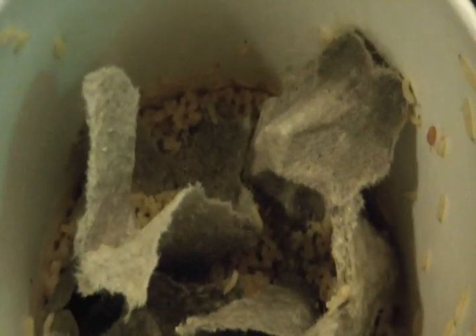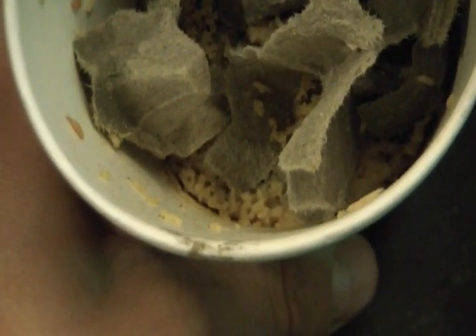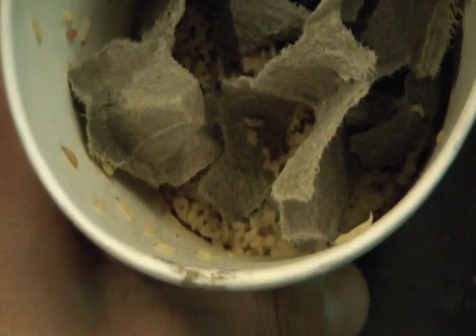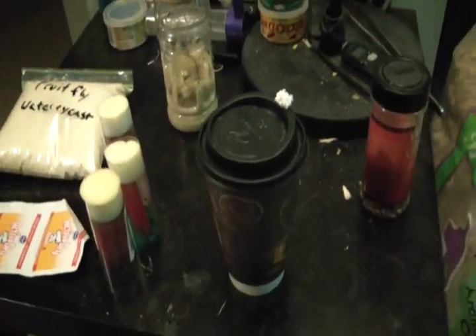Most of the maggots will stay down in the food and eat away at it. When they're going to start hatching into flies, that's when they'll come up and stay on the sides. It seems like some went down when I opened this up a couple minutes ago — I think the light made them go down. But there are thousands. About a week after they are laid, they'll turn into fruit flies.